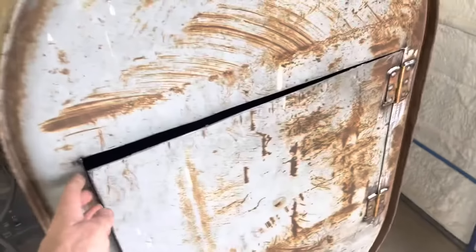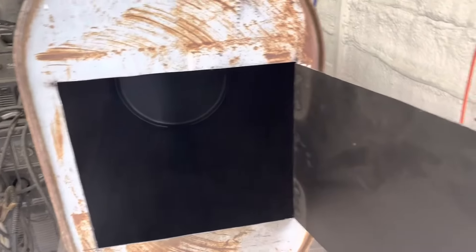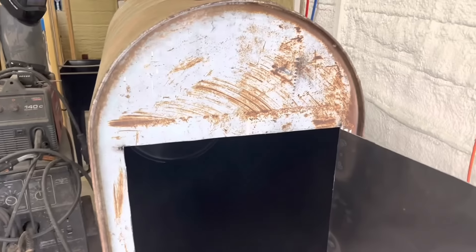Voila! Got some hinges put on there, got a hole cut in it — super awesome. This baby's in really good shape on the inside, which it should be because it's had fuel in it for a long time.